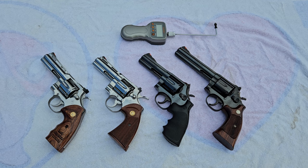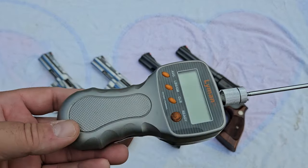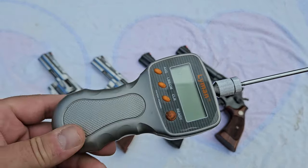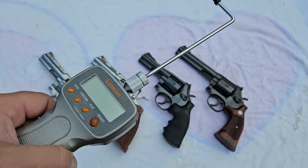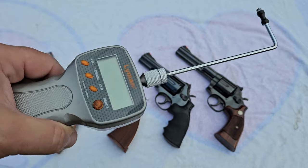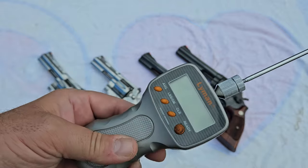Before we go any further, every one of these revolvers has been safety checked — there's no ammunition in any of them, and as I pick them up one by one I will show you this. What we're going to be using today is a Lyman digital trigger pull gauge. I'm not a professional at this, so you're going to have to be patient with me. It may take a couple of tries, but it's just an average everyday trigger pull gauge, and this one happens to be digital.